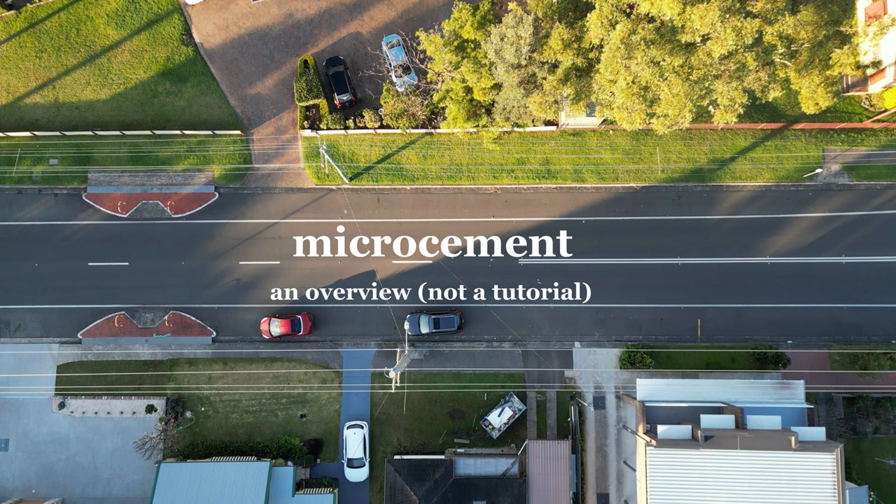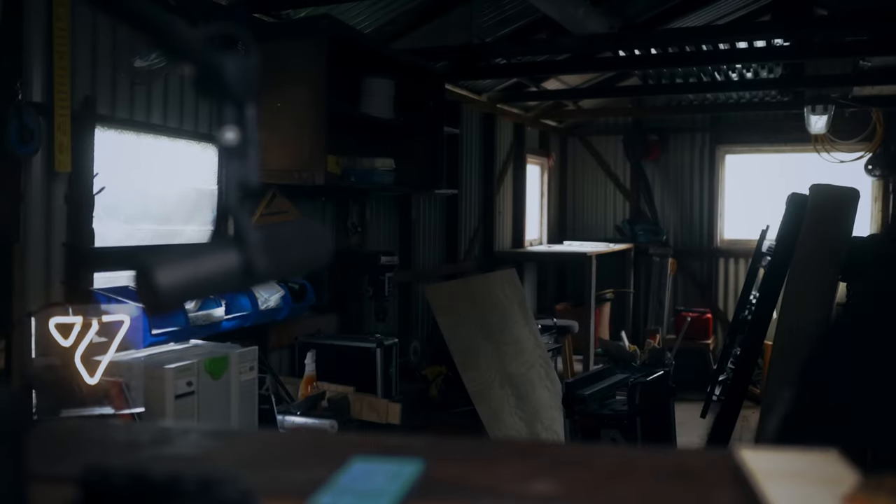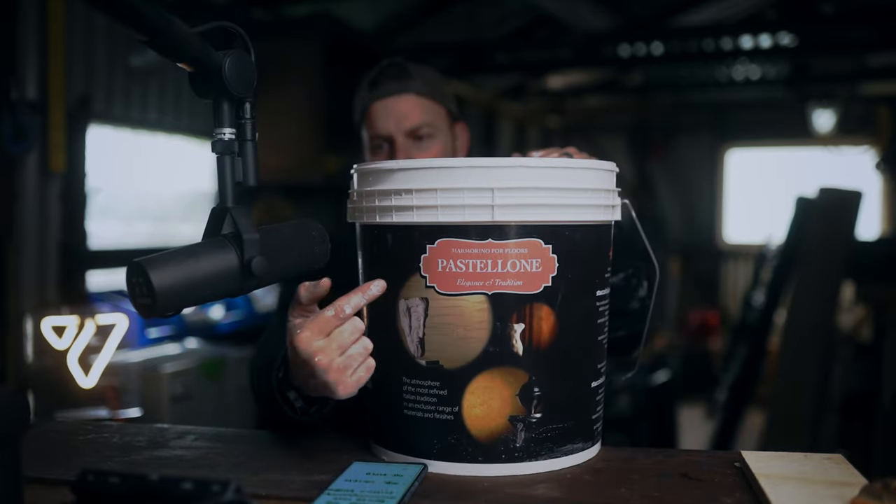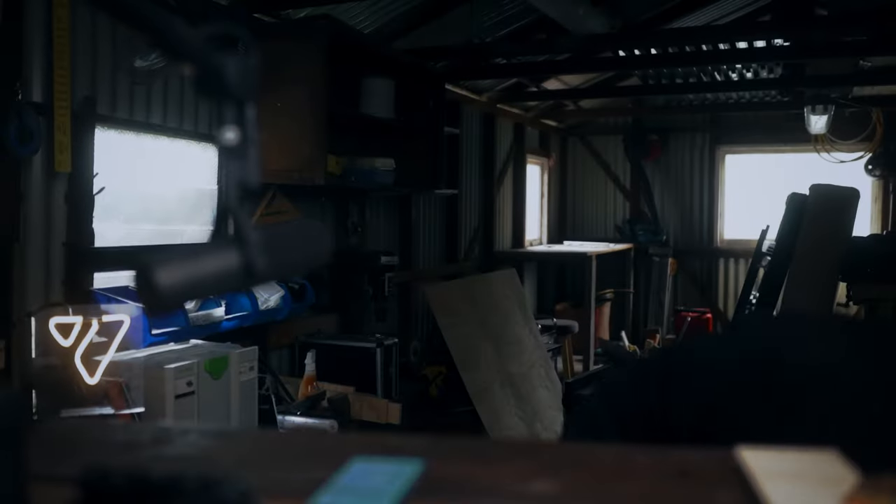There's a stack of different types of micro cement. I use this product called Pasteloni — probably saying that wrong. There's probably an Italian man screaming at the computer screen right now. It's made by Stucco Italiano — all very Italian sounding. Tony from the Venetian Plaster Gallery in Sydney has been assisting me massively with this.